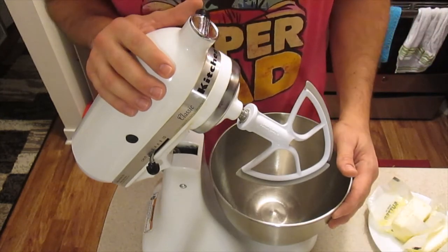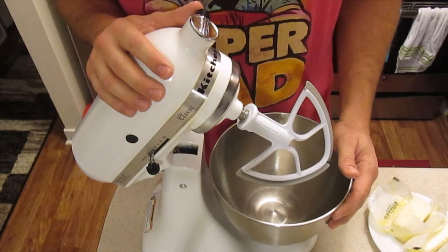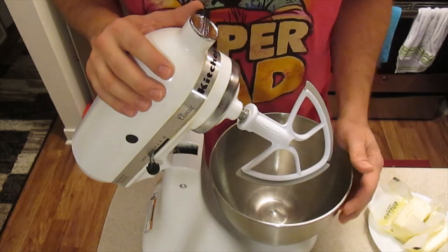They're just very, very nice, standard brownies — not necessarily extra fudgy or anything. But yeah, let's get started with it.